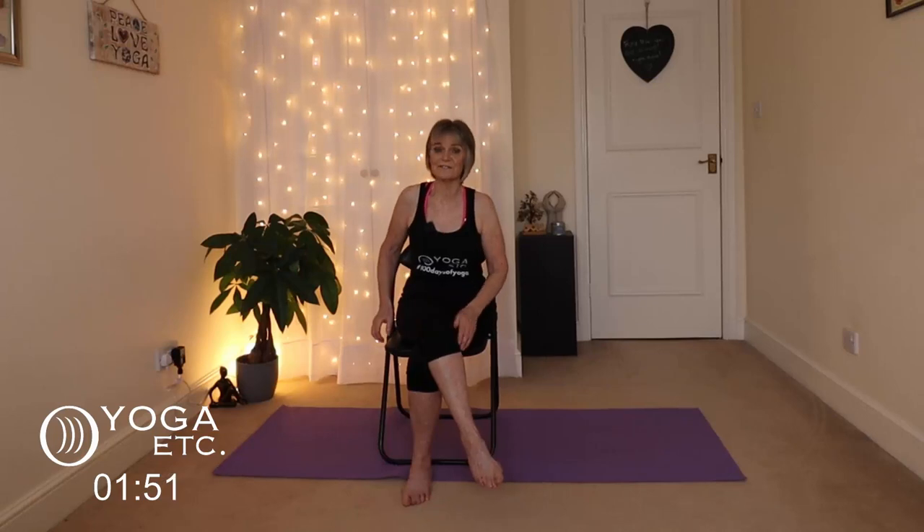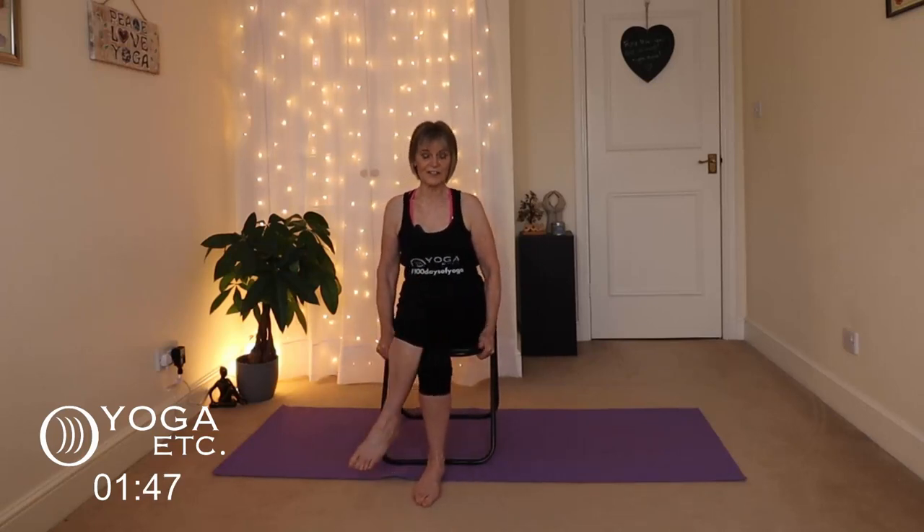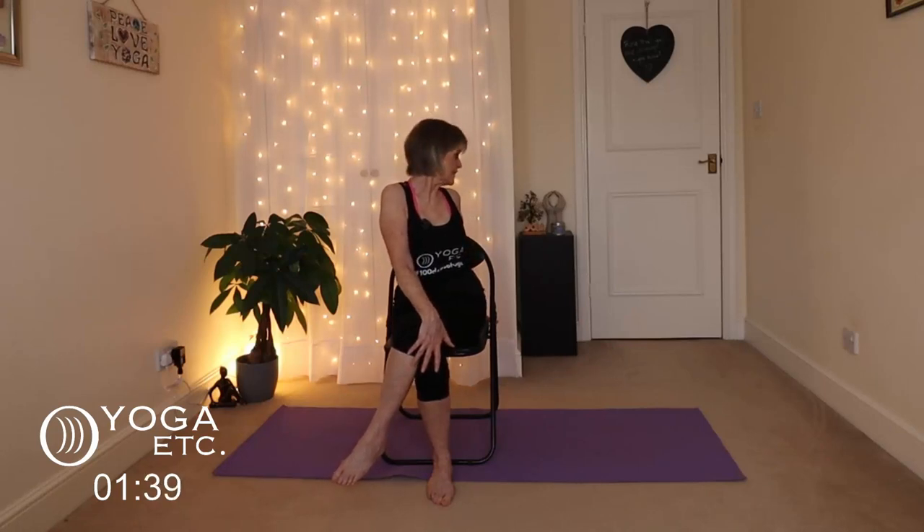Slowly release back to the front. Other side — left knee crosses over the right, hug that left knee, take your left hand behind, lift up, inhale and then exhale over that left shoulder. I love twists — I think they're absolutely wonderful for the body.